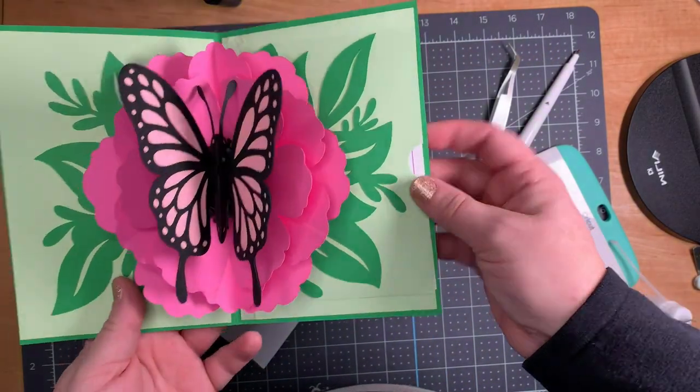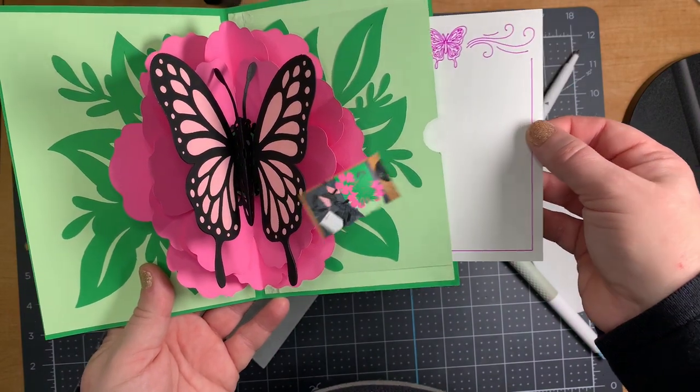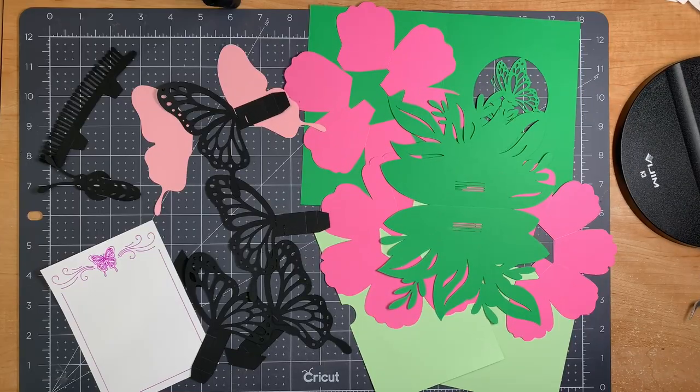Hello, Kat here. Today's card is this butterfly pop-up card from Cricut Design Space. It's really easy to find — you can put it in the search bar: pop-up cards, 3D cards, butterfly pop-up. It will show up. Cut the pieces you need and then we can begin.